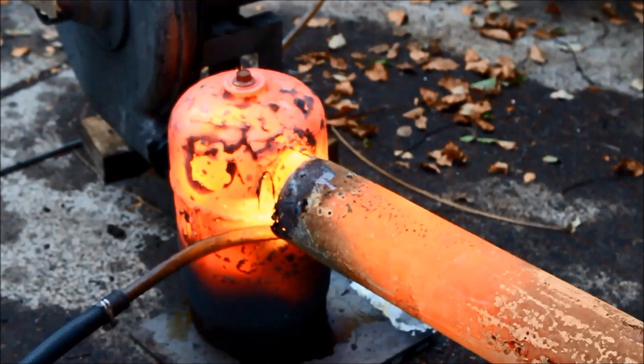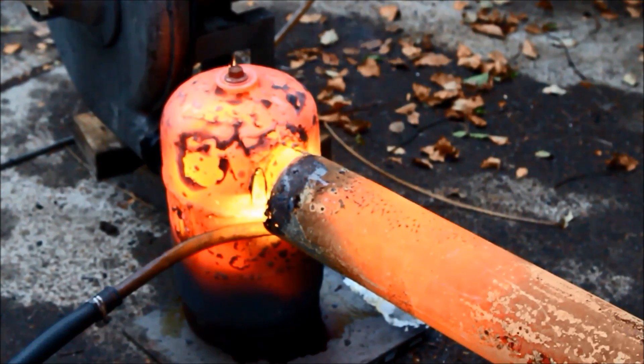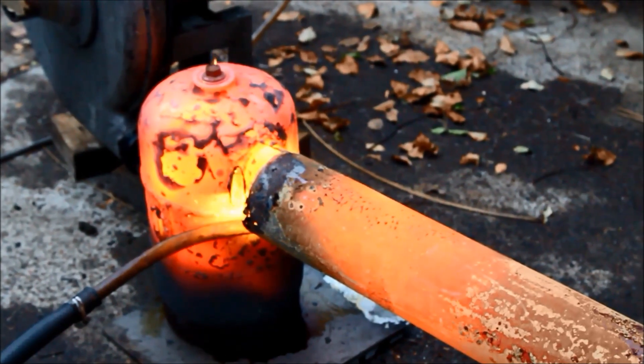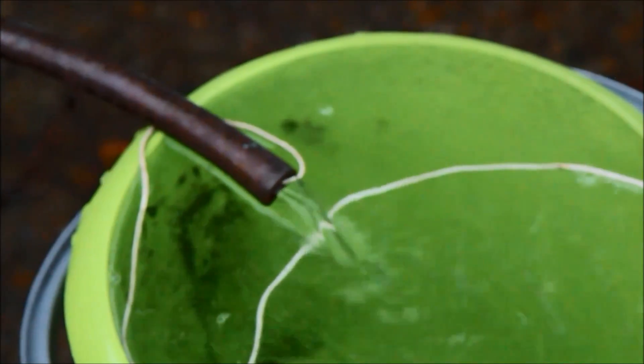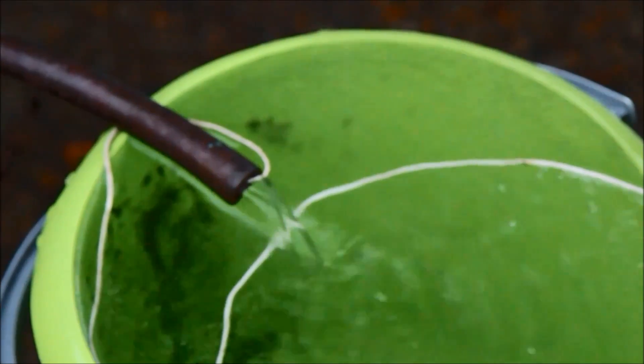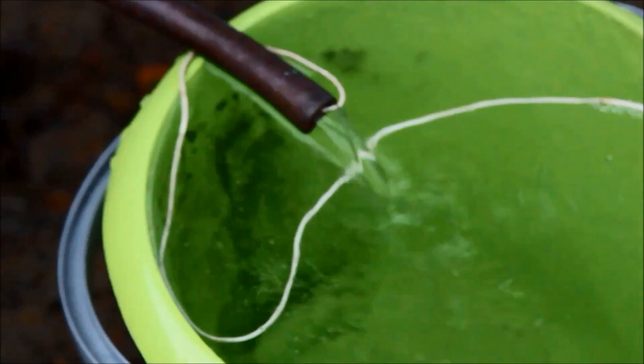I've backed off the air a bit and I'm just running a slightly richer mixture, and it's still producing quite good heat. We're back up to 53°C and we've still got a really good flow — that's more than hot enough to take a shower with, though you'd probably want to be cooling it down again anyway.